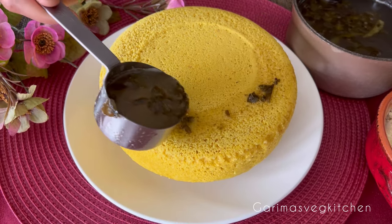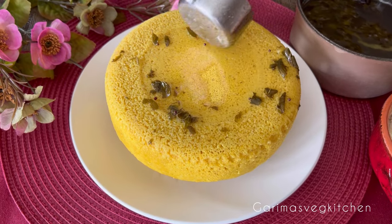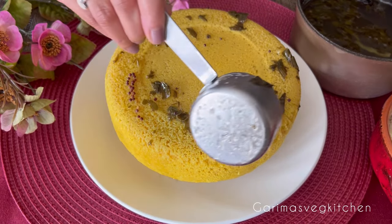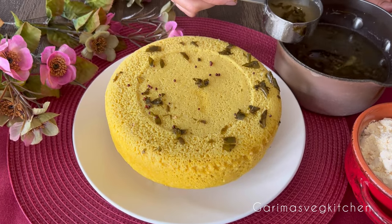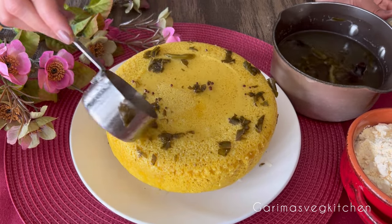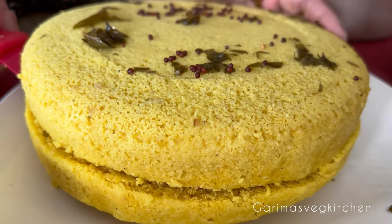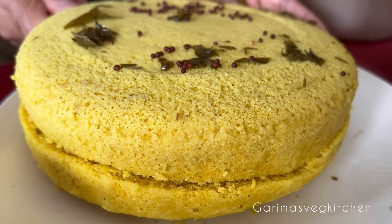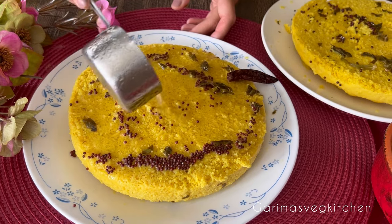We're now going to pour the cooled tarka over the dhokla, making sure the tarka and tarka water gets onto the sides as well. Using a sharp knife, cut the dhokla from the center, and pour the tarka well on top of each round.